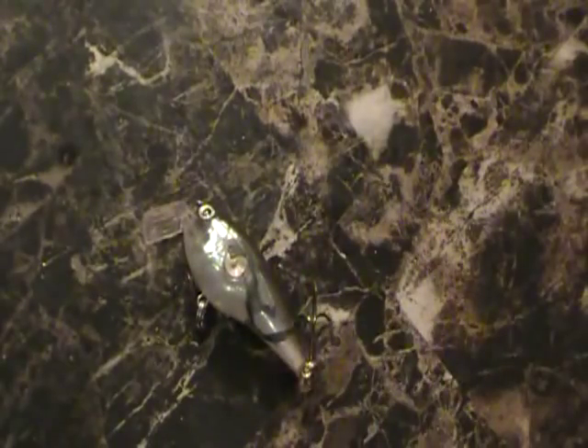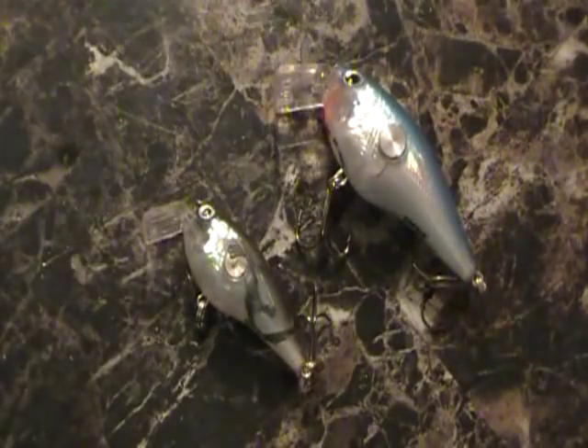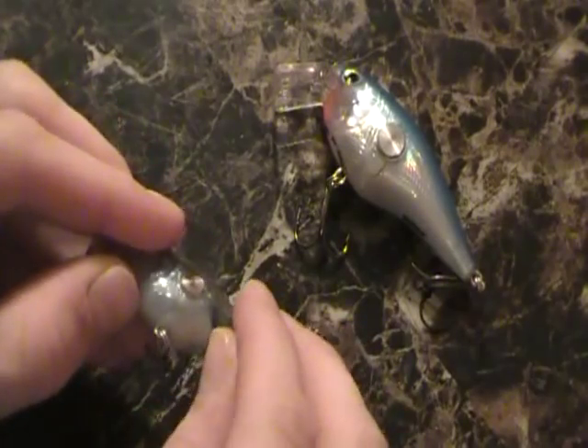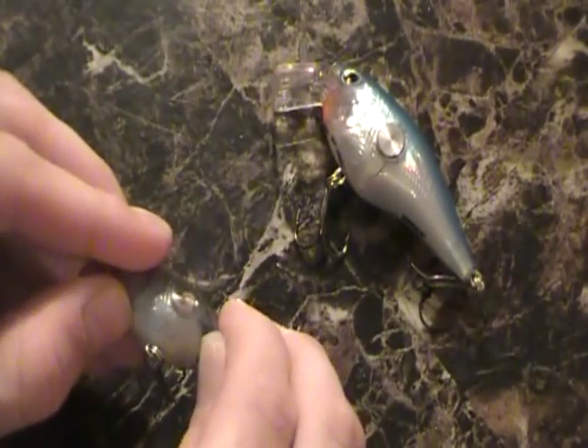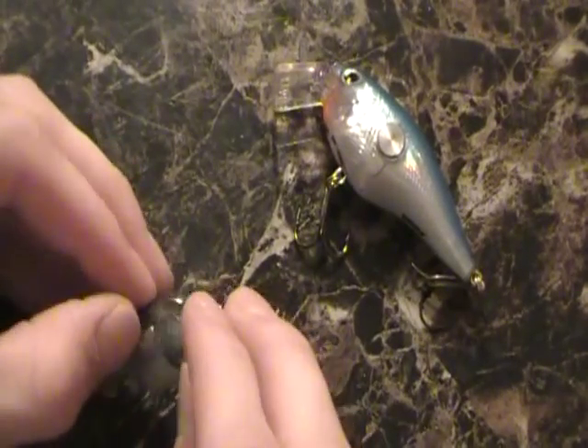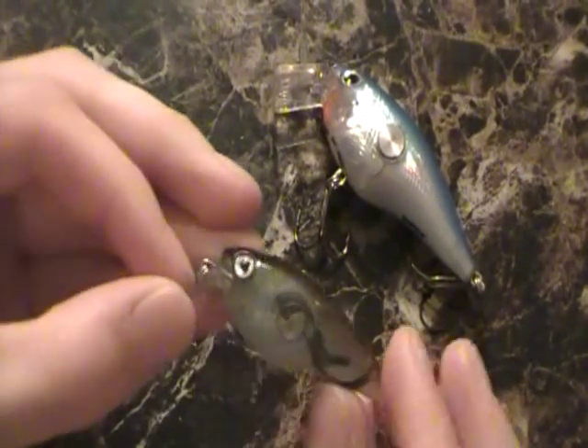So here we go, jumping right in — fishing review month, we're doing another lure review, a hard bait lure review this time: the Rapala Clack and Crank. I really love these lures, these are great crankbaits, you can't go wrong with these ones at all. Kind of a newer bait for Rapala when they first came out. I'm going to explain some of the science behind these crankbaits.